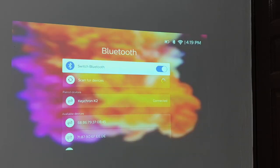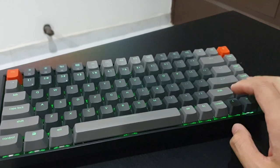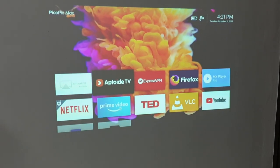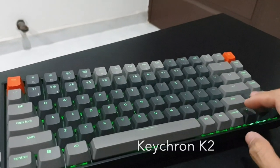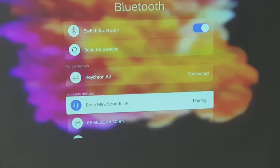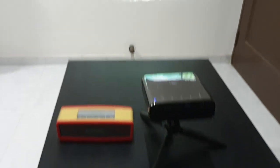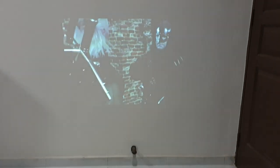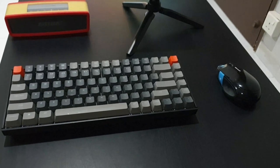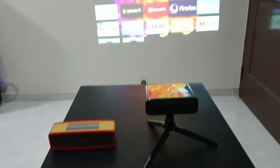I tried to hook it up with my wireless keyboard and it works flawlessly — it makes typing really effortless when using this projector. In case you're curious, this is a Kivkron K2 keyboard, and I did a YouTube review for it — I'll provide the link in the description. I also connected it to a Bluetooth speaker, and lastly I connected a wireless mouse, which makes it a full mini Android computer setup.